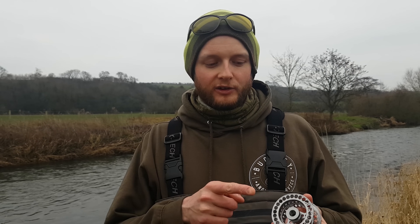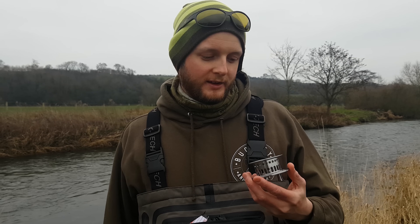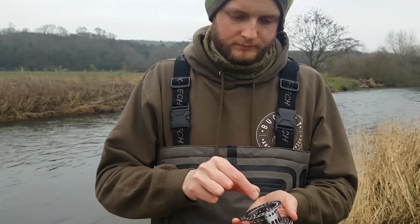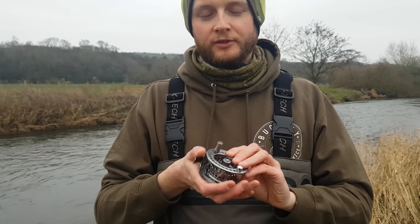The GoTo comes ready to fish with a right-hand wind, but I'm a left-hand wind angler. I'm pretty sure I haven't checked the instructions yet — we'll try it 50 times without the instructions first. All I've got to do is unscrew that, flip over the roller bearing inside, and that should be left-hand wind. Yep, that worked perfectly. Super simple. Little plus point there for the GoTo 3-4.